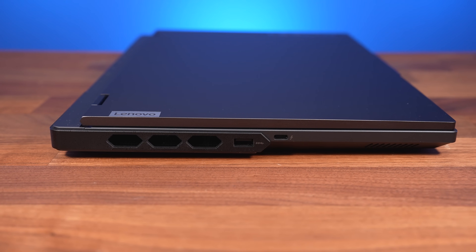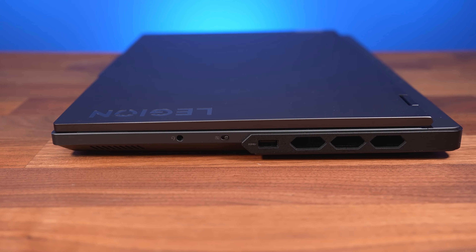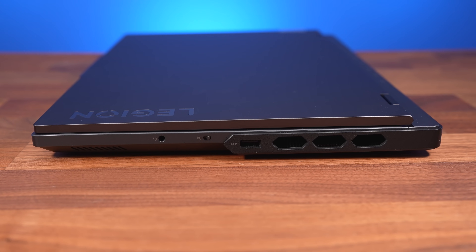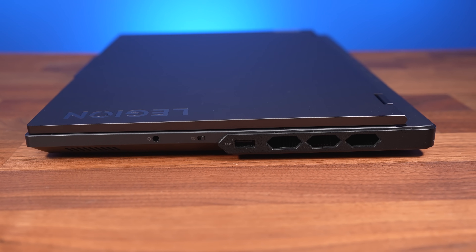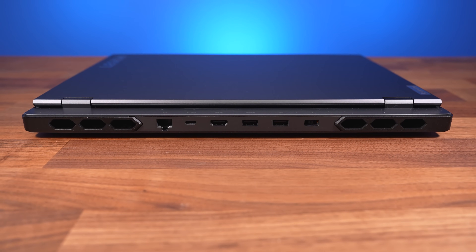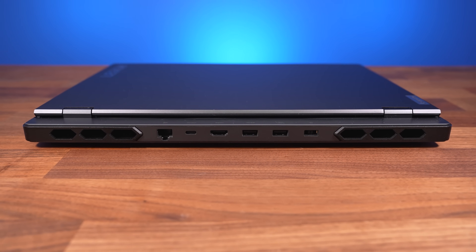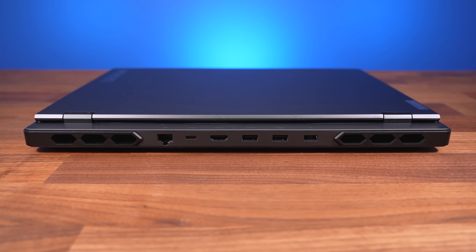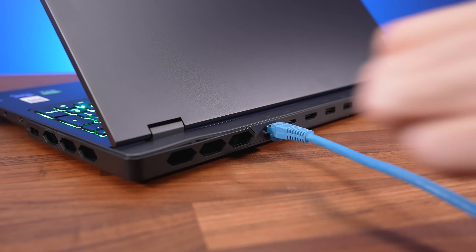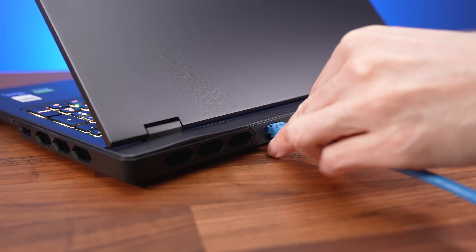The left side has a USB 3.2 Gen1 Type-A port and a Thunderbolt 4 Type-C port. The right has a 3.5mm audio combo jack, a switch to disconnect the camera for privacy, and another USB 3.2 Gen1 Type-A port. The back has gigabit ethernet, a USB 3.2 Gen2 Type-C port, HDMI 2.1, two more USB 3.2 Gen1 Type-A ports for 4 in total, and the power input on the far right. The ethernet port isn't facing the preferred way, but it's high enough that you can still remove it without lifting the laptop.